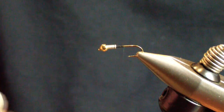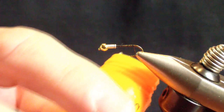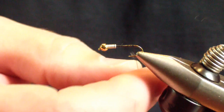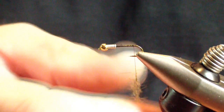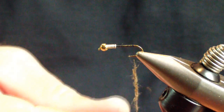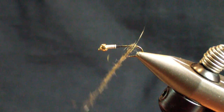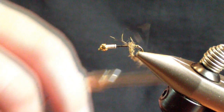We're going to bring our thread back to the point of the barb. At this point we're going to start our tail. I'm going to use a little bit of wax because we're going to start a little dubbing ball with regular natural gray squirrel — not too much. We're going to dub that on, then start our dubbing ball and split the tail fibers. I don't want it to spread out too much; I want to keep a tight ball there.